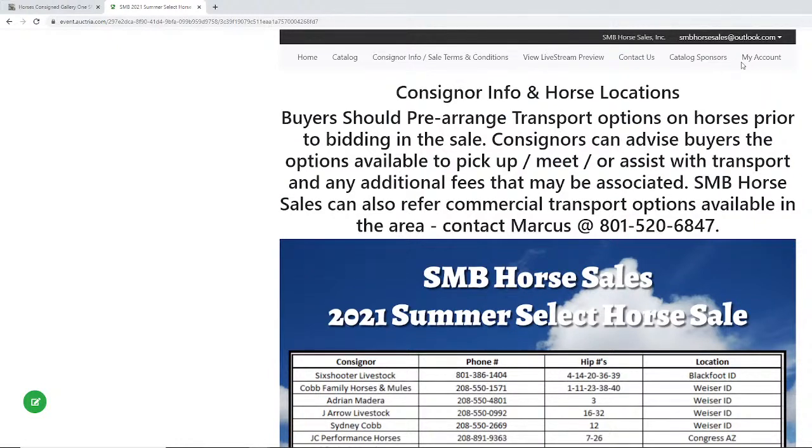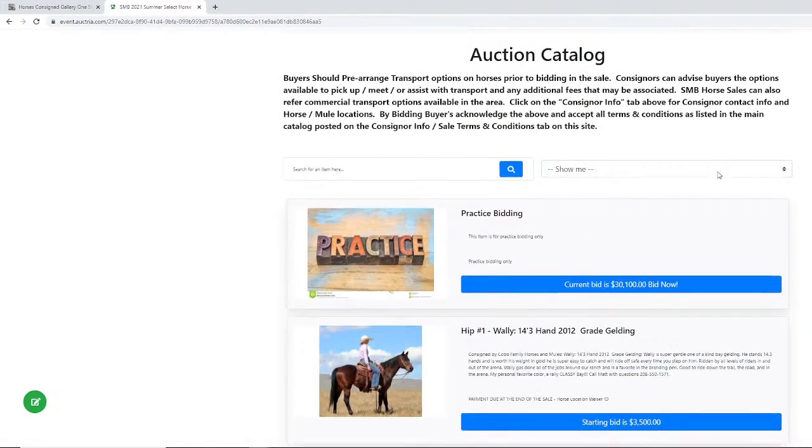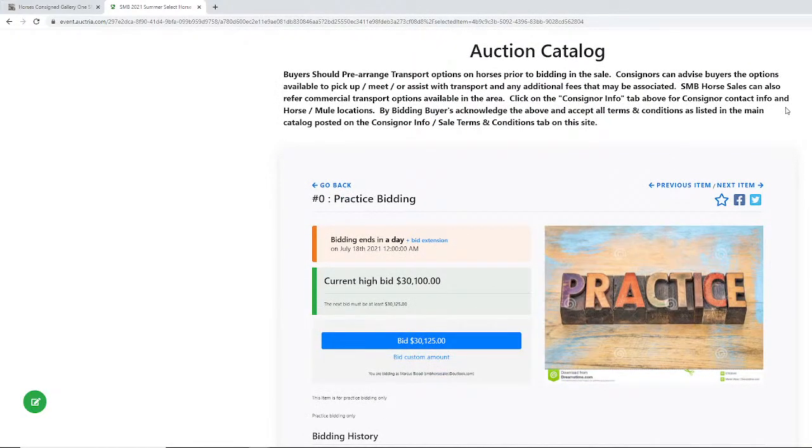We have some questions on occasion about changing out credit cards or adjusting information in your account. If you click on the account tab, it will let you go in and edit things from there. We're going to come back here to the catalog and talk a little bit about the bidding.